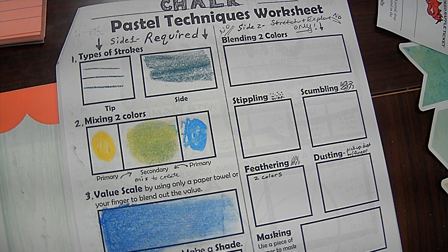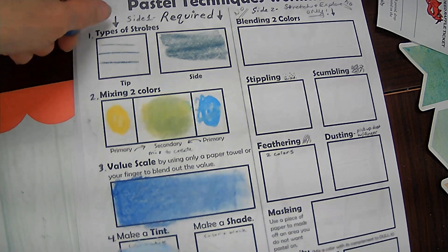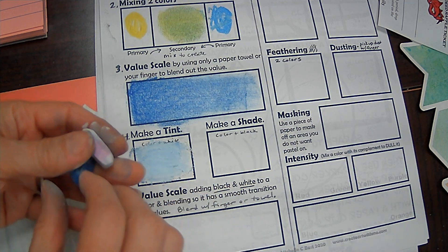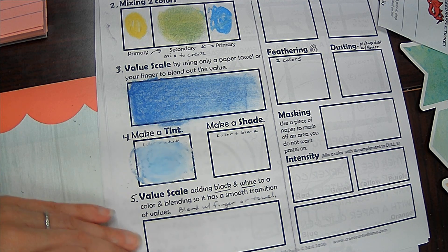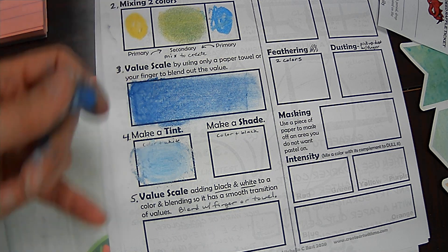Then I'll add a little bit of my color, and then go back with the white to kind of blend. Another blending technique you can do is using the pastel itself to blend. So a little bit of white, a little bit of color, and the pastel itself can be used as my blending tool. That made a nice tint — it's the same color I did above so you can really see it.